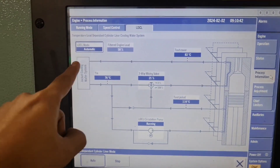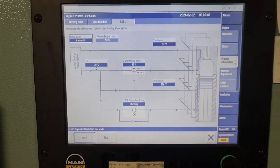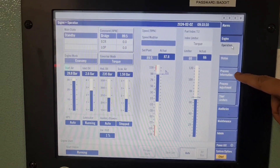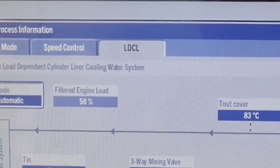If the LDCA state is in automatic mode, the LDCA circulation pump starts and stops automatically. You can find this in the MOP screen under Engine, Process Information, LDCA.